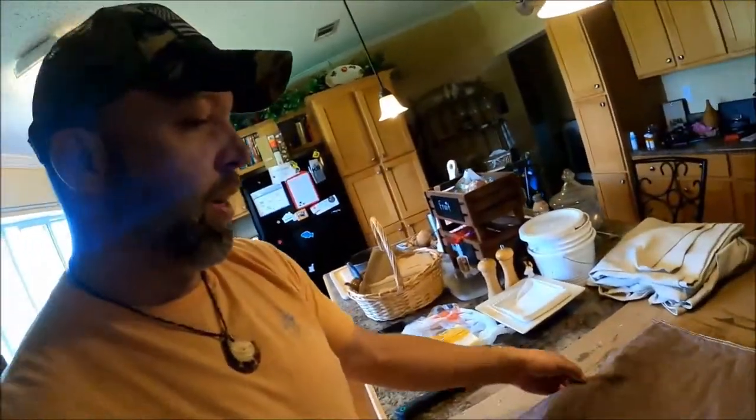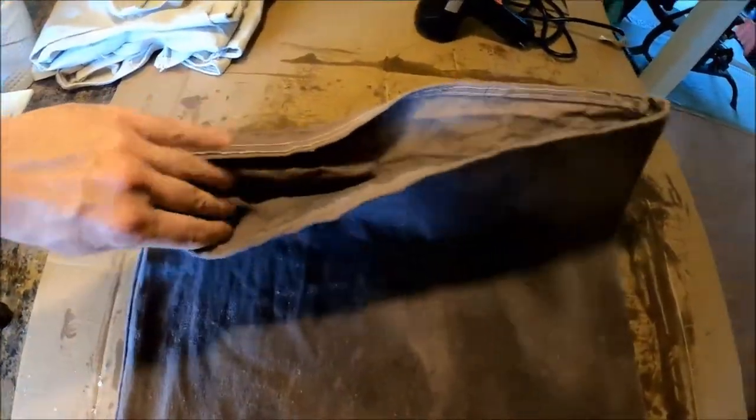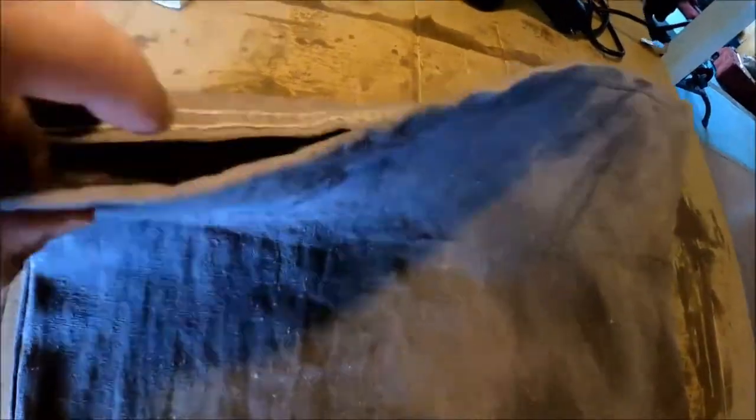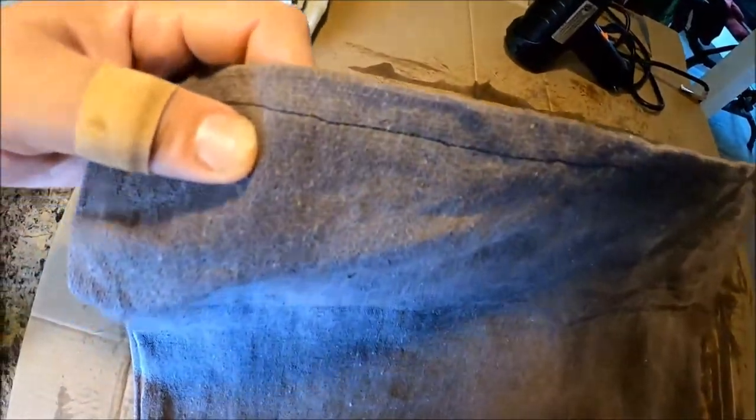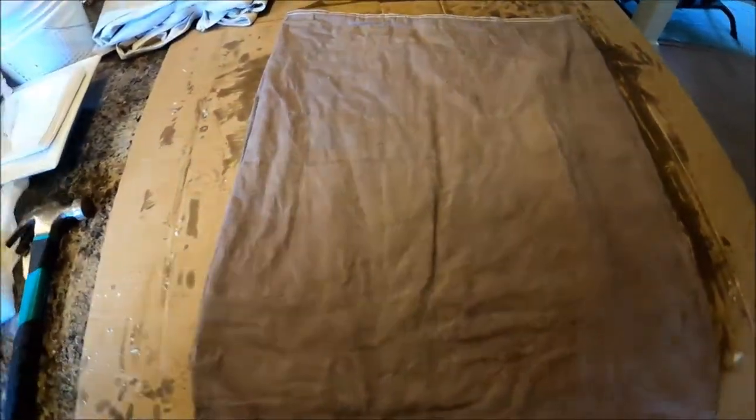What I've got is a canvas drop cloth. You can buy these at just about any hardware store — they make them in a bunch of different sizes. I always get the biggest one because I have to make a bunch of these and it's just cheaper that way. Christy has taken some of this, cut it to size, got on her sewing machine, and actually stitched it up and created a bag out of it. You can do different sizes depending on what kind of size you want.